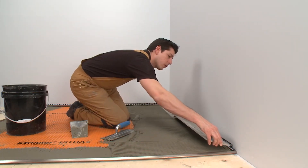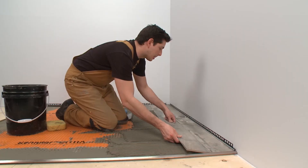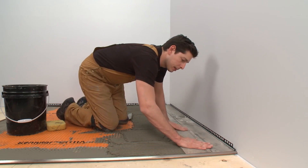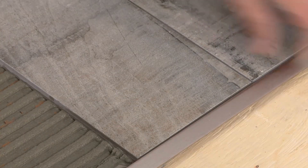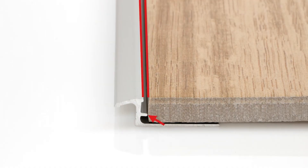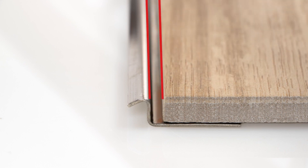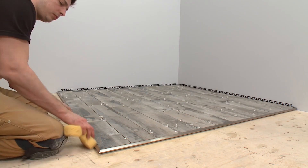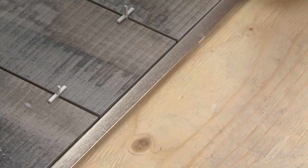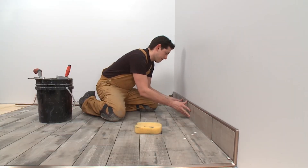Solidly embed the tiles into the thin-set mortar so that the tiled surface is flush with the top of the profiles. The profile should not be higher than the tiled surface, but rather up to approximately 1/32nd of an inch or 1 millimeter lower. Set the tile up to the integrated joint spacer — this will provide a uniform grout joint. If you are using the Reno TK in stainless steel or brass, there is no integrated joint spacer, so you will need to leave a space of approximately 1/16th to 1/8th inch. Don't forget to clean any excess setting material immediately from the profile to avoid any damage to the finish. We complete the installation by setting the remaining tiles.